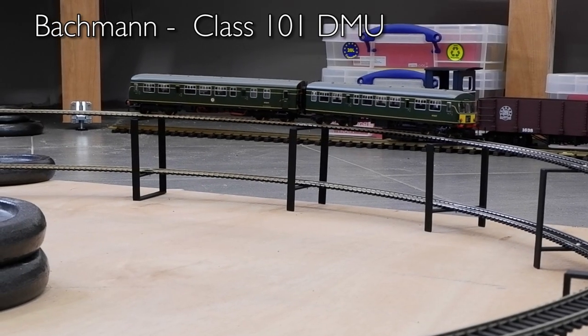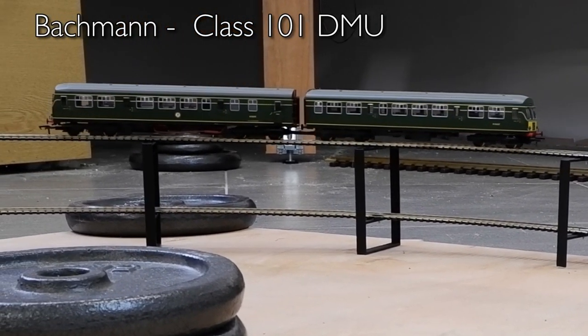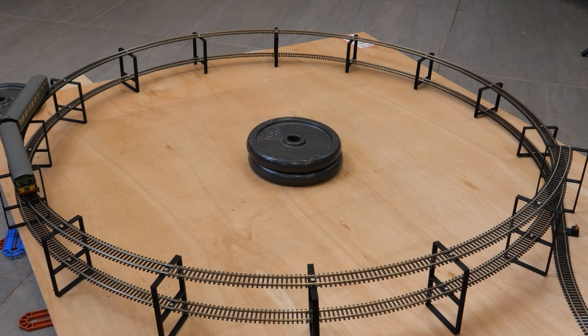Another model where adding curves made no difference was the Bachmann Class 101 DMU, which will only ever be run as a two-car set and it had no issues at all with the helix. Fantastic model, really like it, and it's just fun to drive.